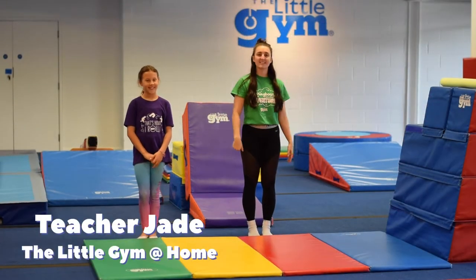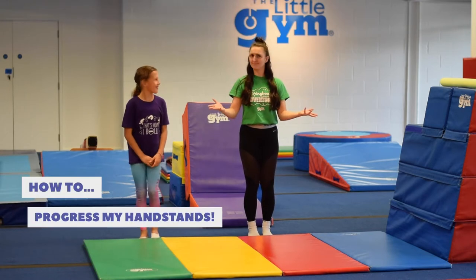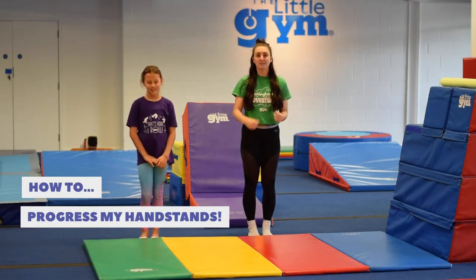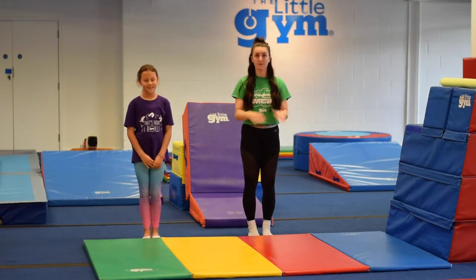Hey everybody, my name is Teacher Jade and this is The Little Gym At Home. Today I'm going to show you how to handstand. There are so many different levels and layers and building blocks to get us into our handstands. We're going to start from the beginning today.